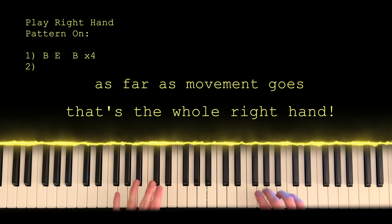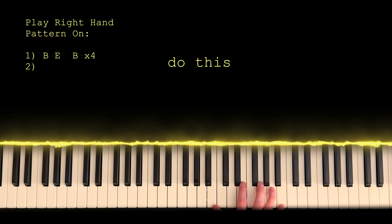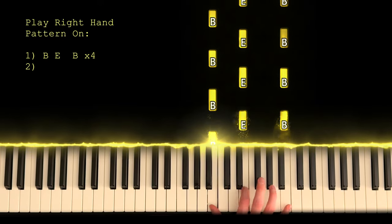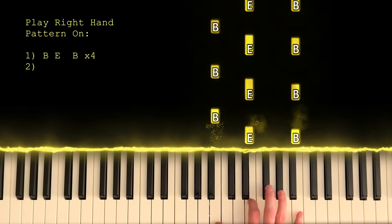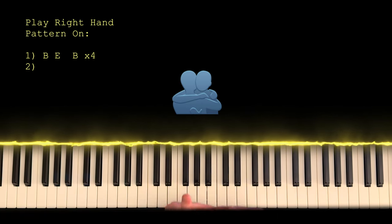And guess what? That is the whole pattern for the intro. Before we do any other notes, I want you to sit here and just do this — just get used to it, because you and that pattern are going to be best friends by the end of this video.